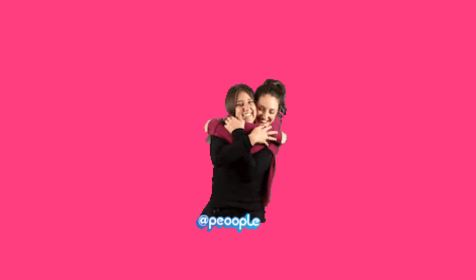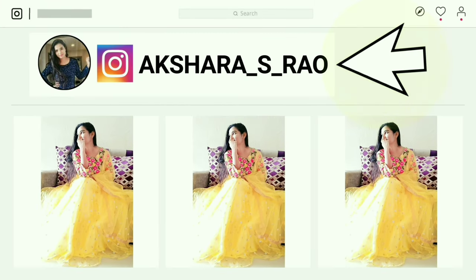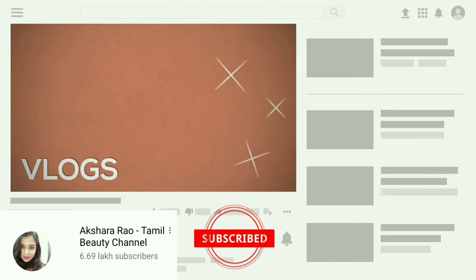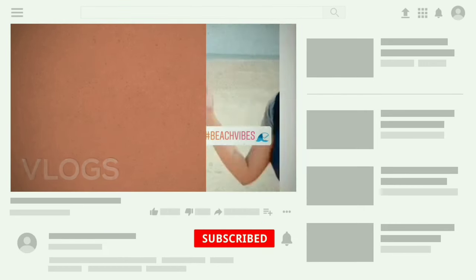If you want to try this, please like this video and share it. If you want to follow me on Instagram, please comment in the comment section. If you want to watch my channel, subscribe and press the bell icon to get notifications. I'll see you in the next video — bye bye, take care of yourself!